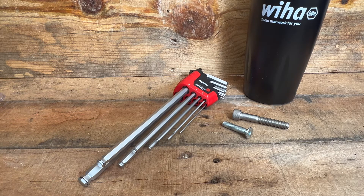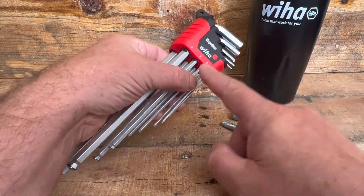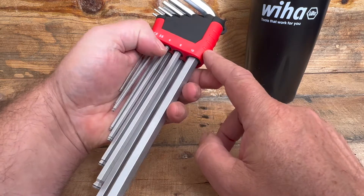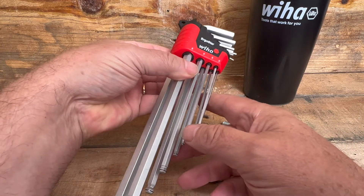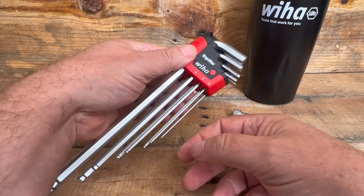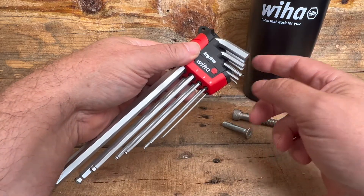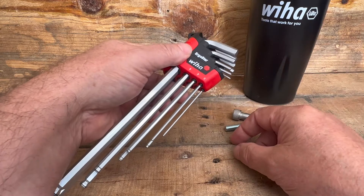With that, let's get started. It's a nine-piece metric set by Weeha. The sizes are: 1.5, 2, 2.5, 3, 4, 5, 6, 8, and 10mm. It looks like just about any other set you'd normally see, and I don't know about you, but I always have a hard time — when you want to get that little one out, you have to move all of them over, or you have to pull each one out practically just to figure out the size.